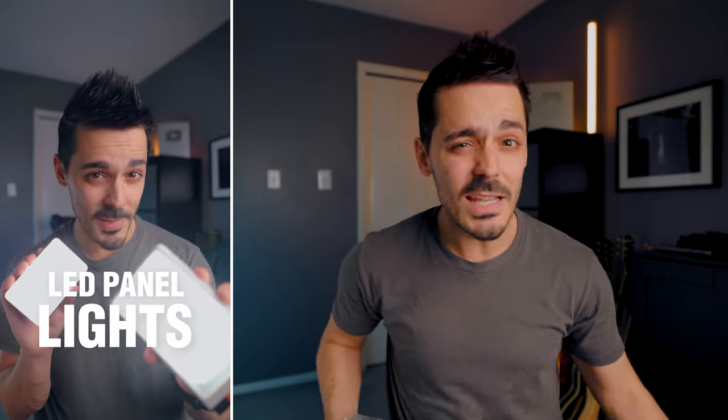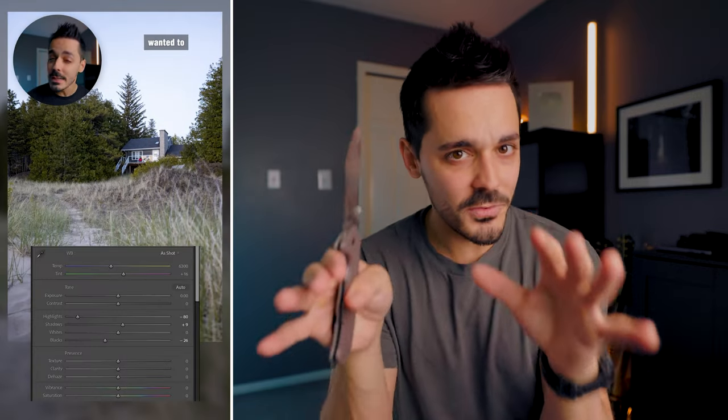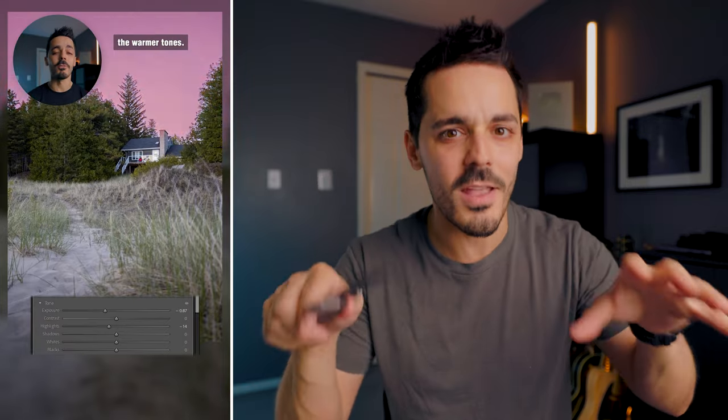Coming from photography, which is what I've been doing for the last 10 to 12 years, to now doing video — lighting was probably the biggest thing that made a difference in the quality of my content. With photography, you can kind of cheat — you can open up Lightroom, add masks, and tweak things. But with video, you're really stuck with the way things are filmed. I'll link all of my lighting recommendations down in the description below so you can check out some options.